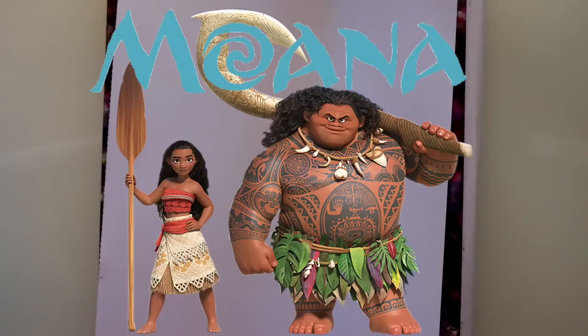Hey guys! What's up? It's me, Priscilla! So for today we are going to do another Moana tutorial, since we are currently doing a Moana tutorial series. So today we are going to draw Maui, which is voiced by Dwayne Johnson, also known as The Rock.